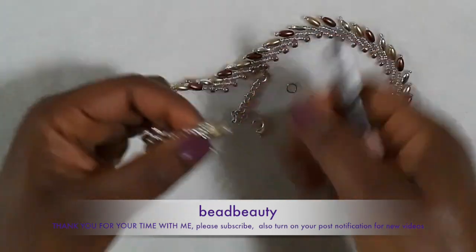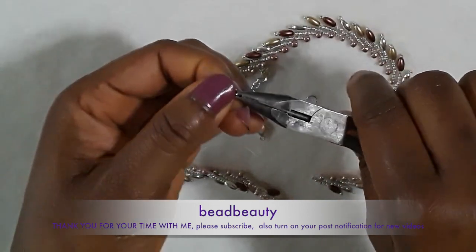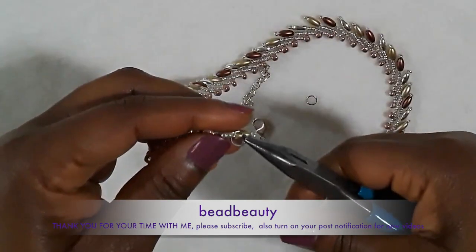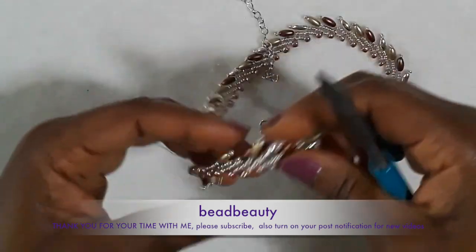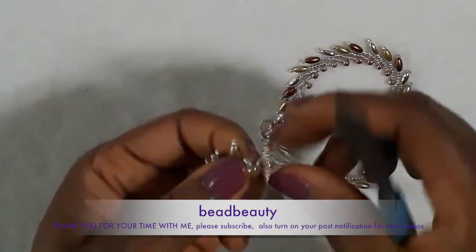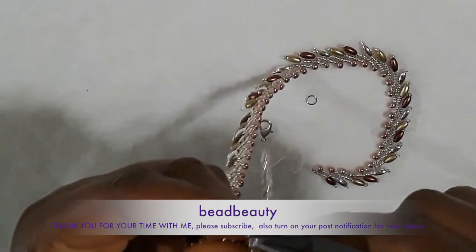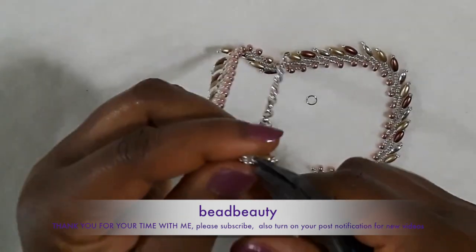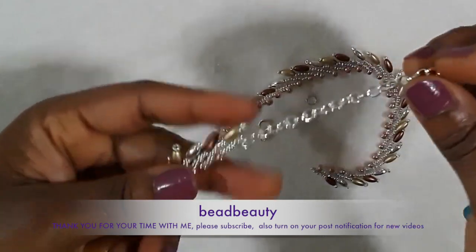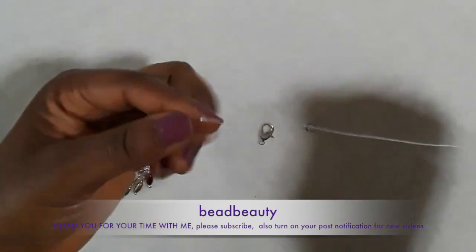Now this is my jump ring — I'm going to open it by bringing it towards you. I hook it onto this ring right here, put the chain in it, drop the chain inside, and close it back. Make sure it's well closed — push both ends close and make it tight.